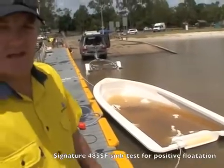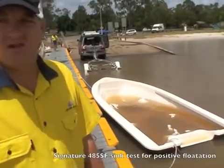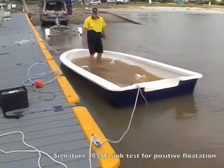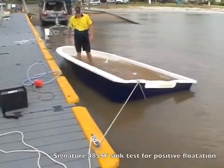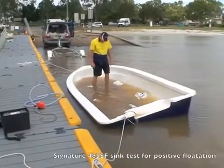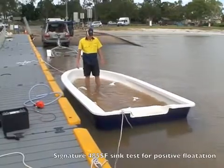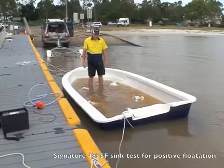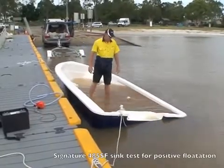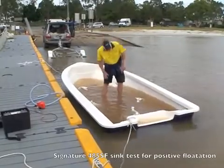It's fairly stable when you get in and walk around too, so I think that one's a pass.